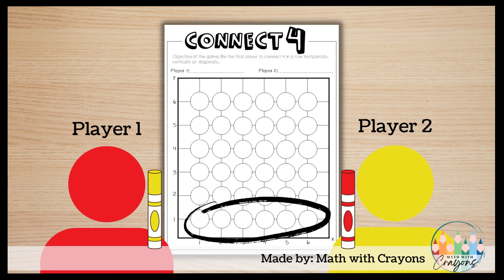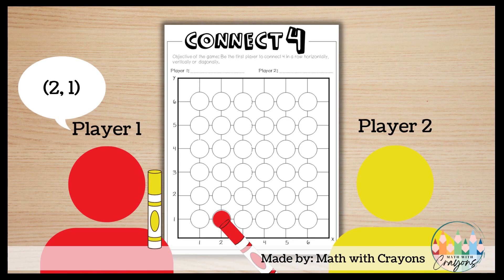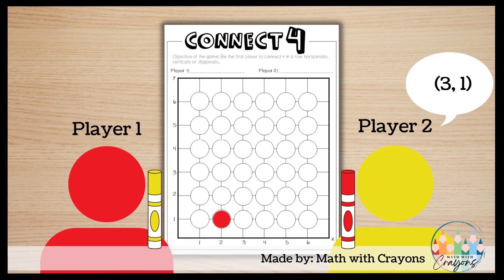Let's look at an example. Player one calls out the coordinate pair two one. Player two finds the coordinate pair two one and colors it in with a red marker for player one. Player two goes next and calls out the coordinate pair three one. Player one finds the coordinate pair three one on the graph and colors it in yellow for player two.